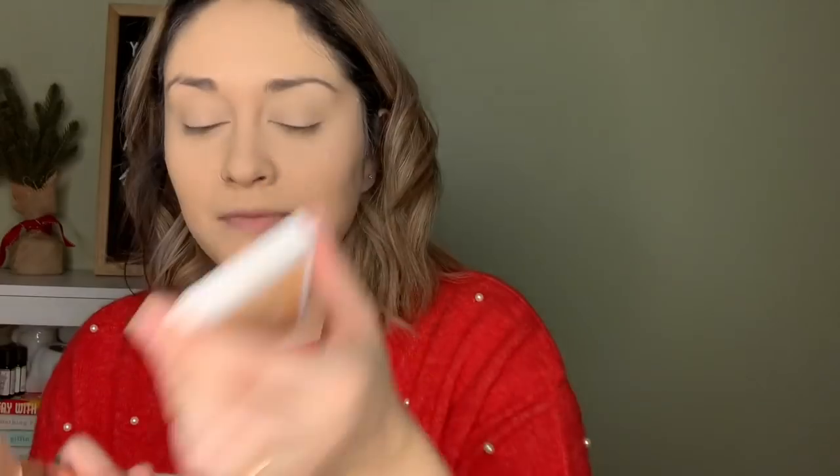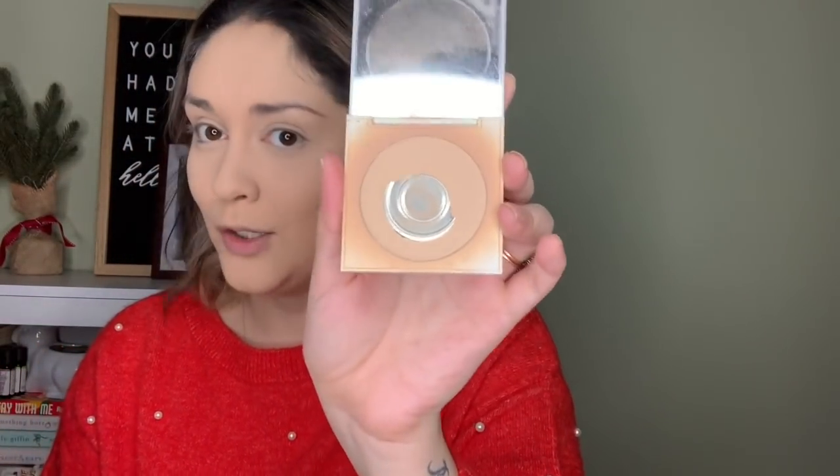Next we're going to set the rest of our face, and for that I'm going in with the ColourPop No Filter pressed powder in the color Medium. You can see I've used it and abused it. We're just gonna swivel that in and pack it onto the skin. Now we want to bring some life back into the face and there are a variety of ways to do that.